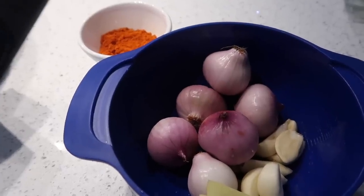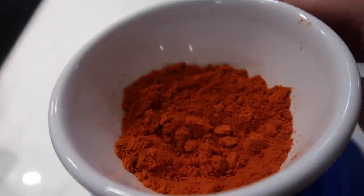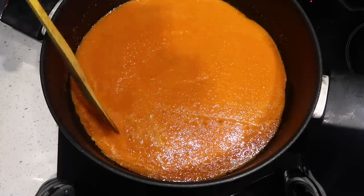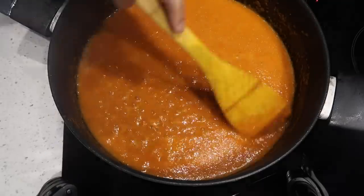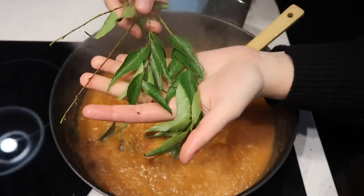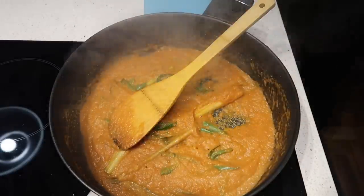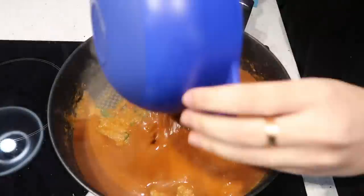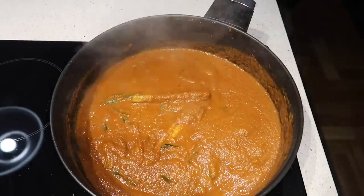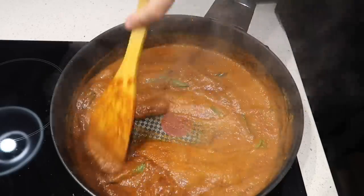For the main sauce, first of all, I'm gonna blend some shallots, some garlic, some ginger, and also chili powder with a bit of water. The first step is just to wait for the blended ingredients to fully cook. Now I'm gonna add some lemongrass and also some curry leaves. Next is some curry powder — I'm gonna mix two packets with some water. Next I'm gonna add some oyster sauce and then wait for the curry powder to fully, fully cook.